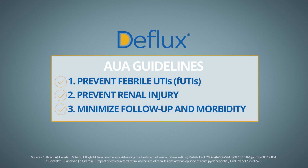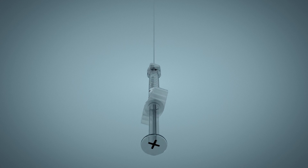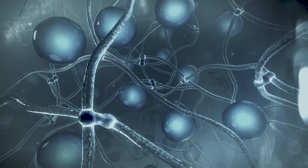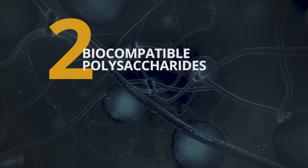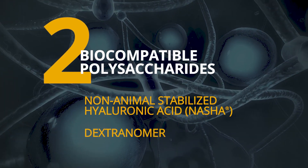DFLUX accomplishes all three of these goals. While technique and volume are critical to achieving successful outcomes, the material composition enables you to be confident in what you're injecting. DFLUX is designed and specially formulated for use inside the body. It consists of two biocompatible polysaccharides, non-animal stabilized hyaluronic acid and dextranomer.